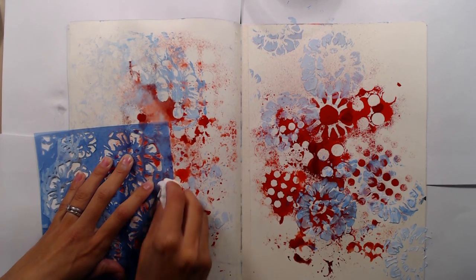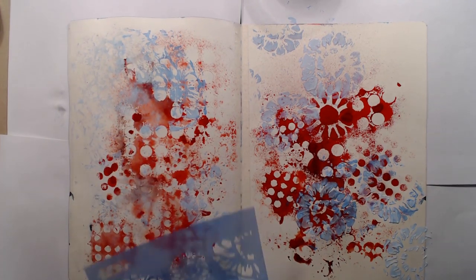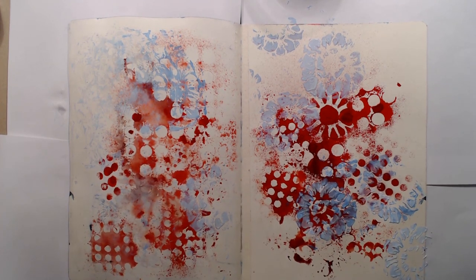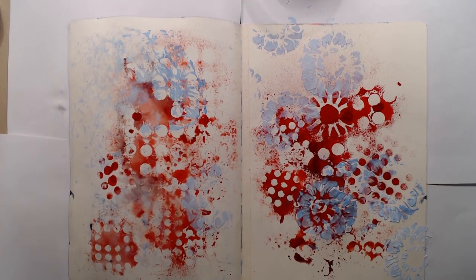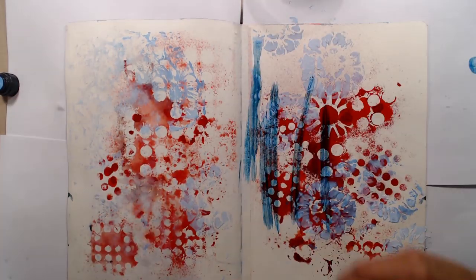Then I used this flower stencil from Prima and added some blue paint to my spread. The red ink that you can see in the background on my page is from cleaning some stencils a long time ago, so my page already had all of that when I started. I dried the paint with my heat gun before I continued with the page.